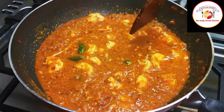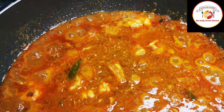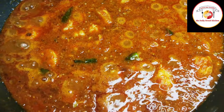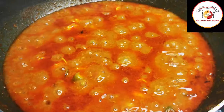Let it cook for five to seven minutes on medium or high flame. In between, give it a stir. If you wish you can close the lid, but since I am expecting a thick gravy, I don't want to close the lid.